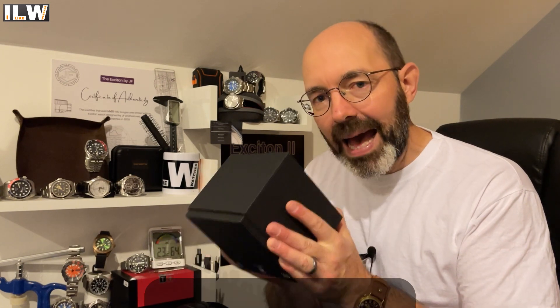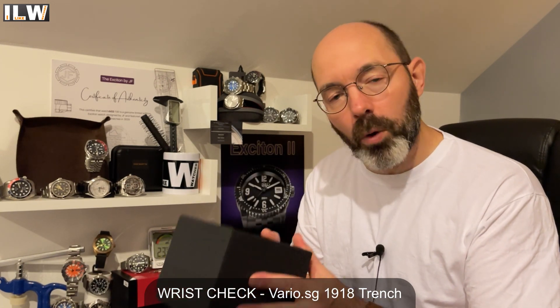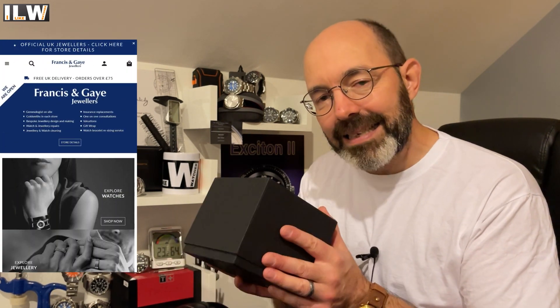Hey guys and welcome back to I Like Watches, and welcome to the unboxing of an incredible new Hamilton watch. This watch has been lent to the channel for unboxing and a review by Ryan from Francis and Gay. I've put some details in my video description for Francis and Gay's website, and also an email address for Ryan should you be tempted to make any purchases. They distribute to the European market.